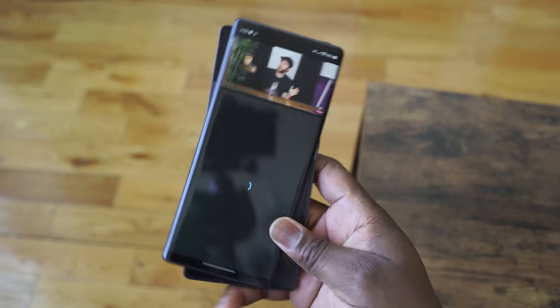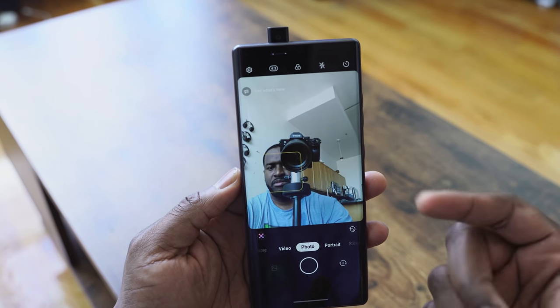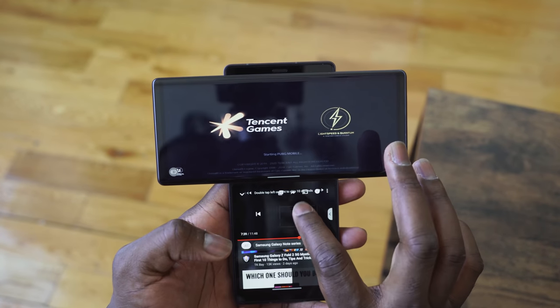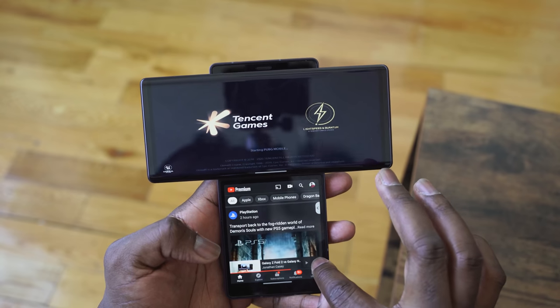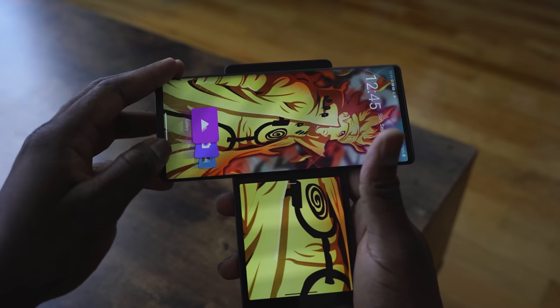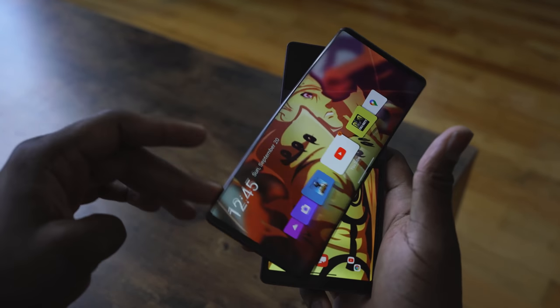Hey guys, Thunder E here and let's take a look at gaming on the LG Wing. Let's jump in. So the LG Wing was just announced and we're taking a look at our first gaming impressions on this device. We'll also take a look at that camera gimbal to see what it presents. I've got to give it to LG — they've created something really unique and interesting here with the LG Wing.